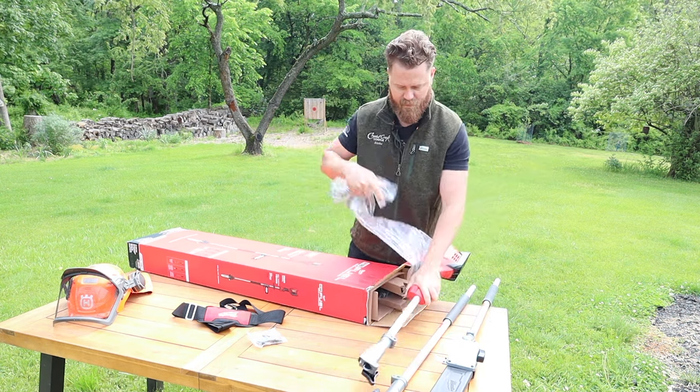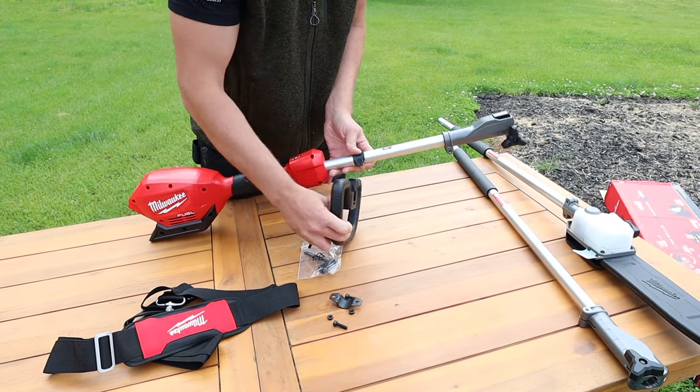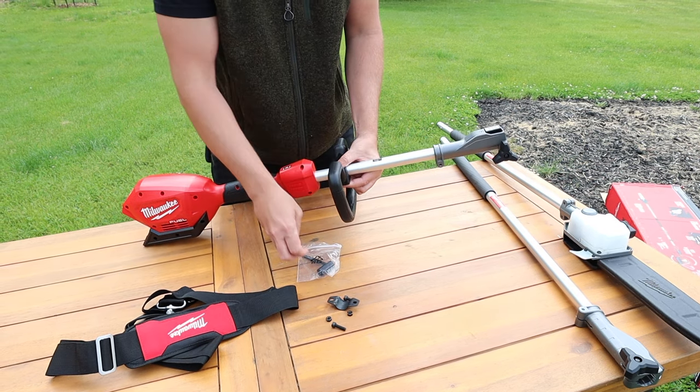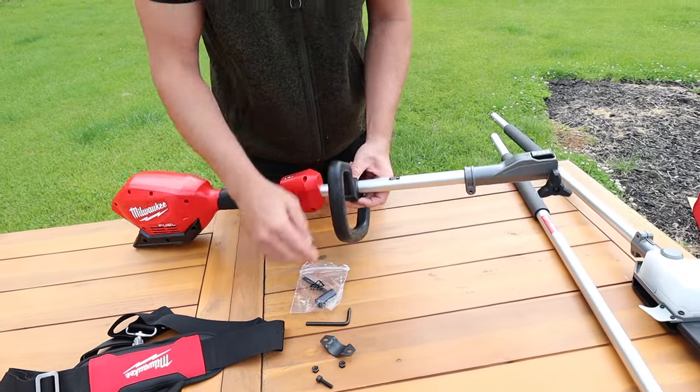So let's lay this out here, get everything out of the box and explain what it is. The parts that they give you in the bag are so you could have the handle attachment put on to the base here and you can play around with where that's going to be so that you can make it most comfortable to you.